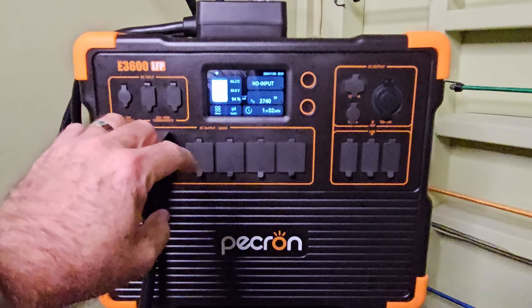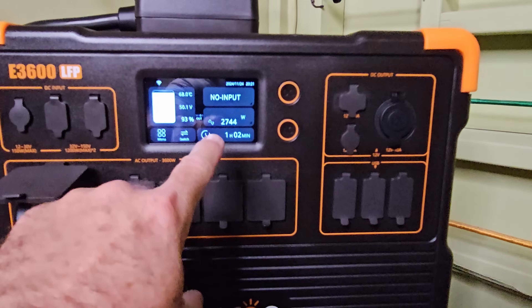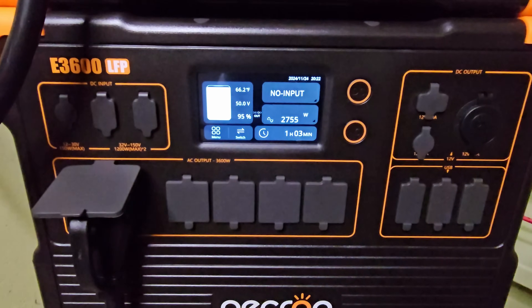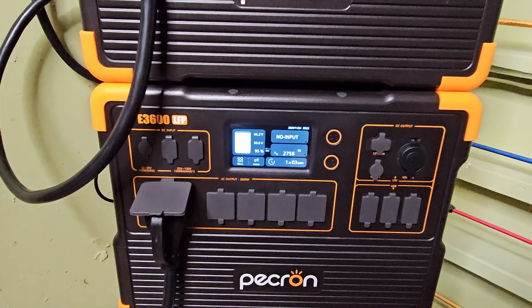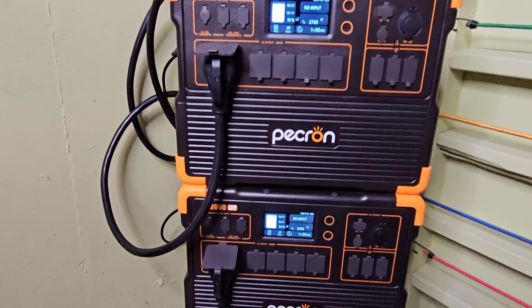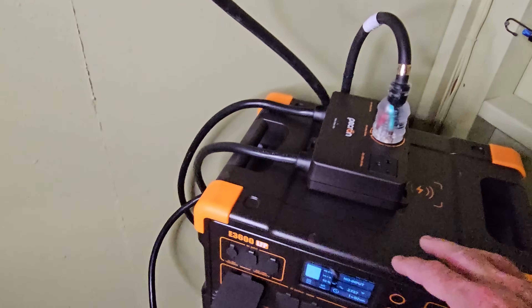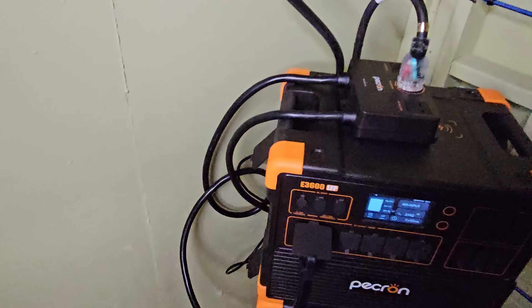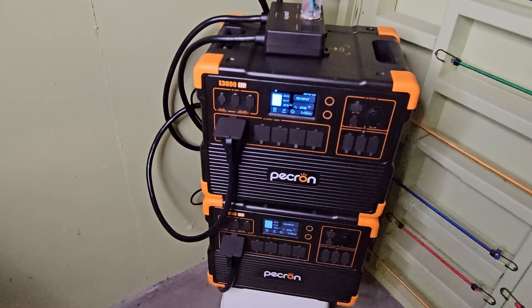The furnace just shut off, and now we have an even distribution — 2,735 watts up top and 2,755 watts on the bottom. Almost perfectly even. This little box, along with the communications cable it comes with, is really all that's required. Very simple setup, but very effective.